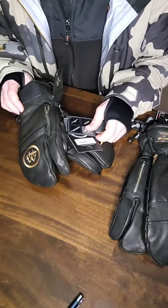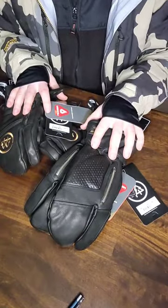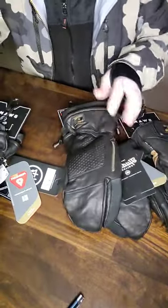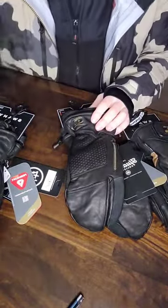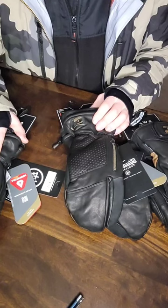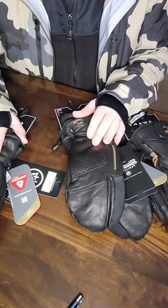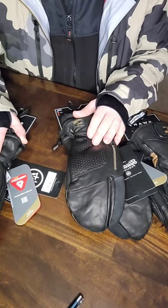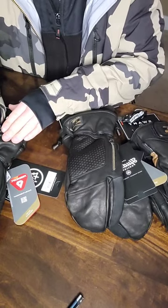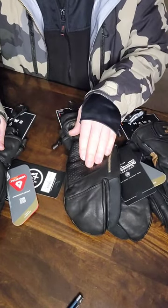I got these gloves in a medium and a large. I'm a size 8 in Hestra, and I tried the mediums in Swany — the mediums and larges fit almost the same for me, but I'm going with the mediums since they're a hair smaller. I'd say the mediums fit like a size 8 to 9, and the larges fit more like a size 10 and up.